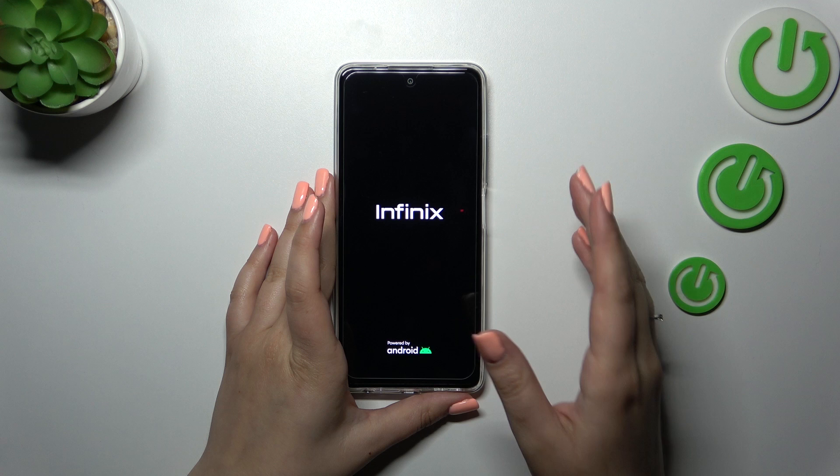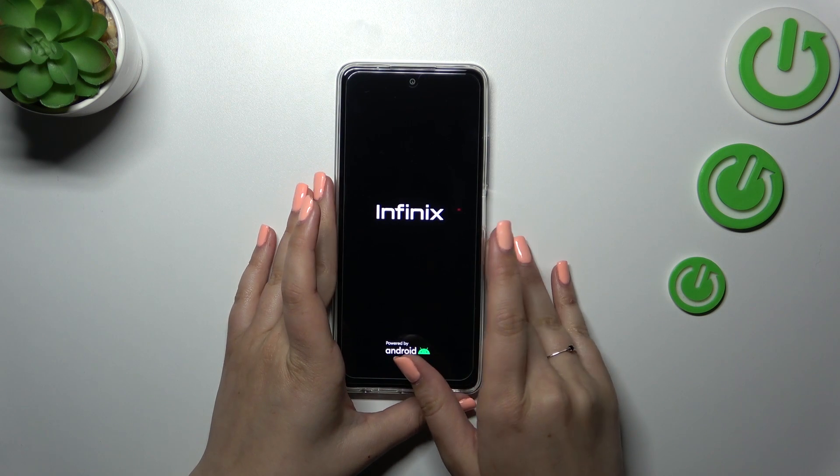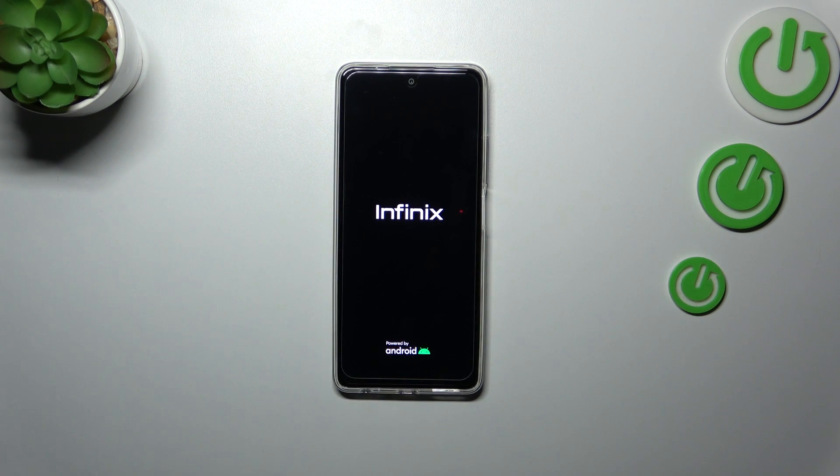I felt a slight vibration. Right now we've got the developer's logo, which simply means that our device is restarting, and probably your device will work perfectly fine after this operation.